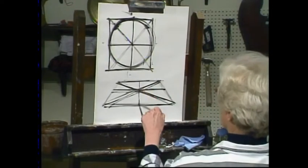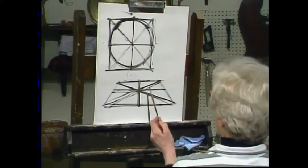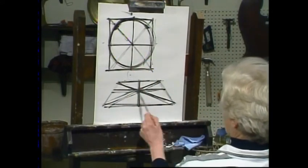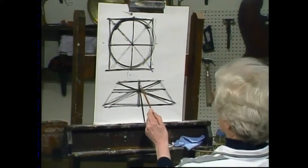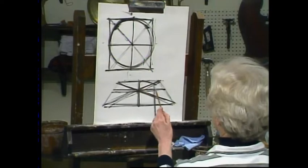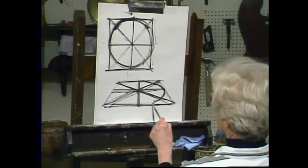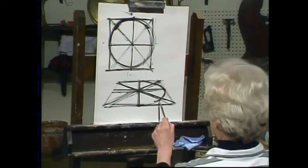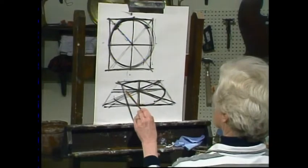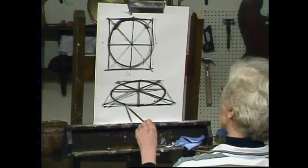The center line is here. To draw this same shape in this new form: it hits here, two-thirds on that diagonal; it hits here, two-thirds on that diagonal; it hits here, comes down, two-thirds on that diagonal; and again over to here. Now we have an elliptical shape.